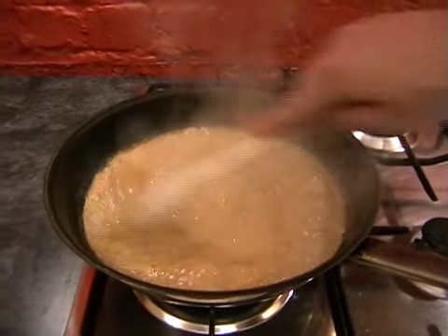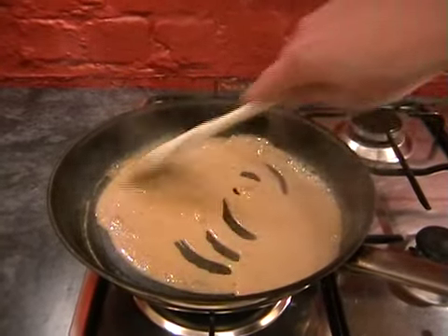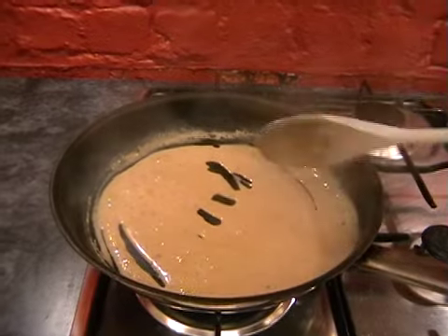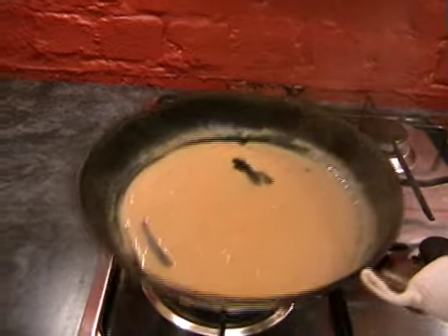It's bubbling away nicely - just give it another little stir now. It's just reduced down ever so slightly. That's ready to serve, so you can turn the hob off and take your pan over to your work surface.